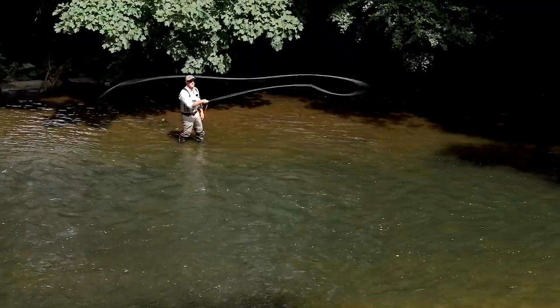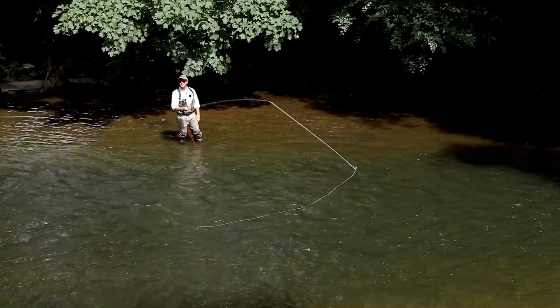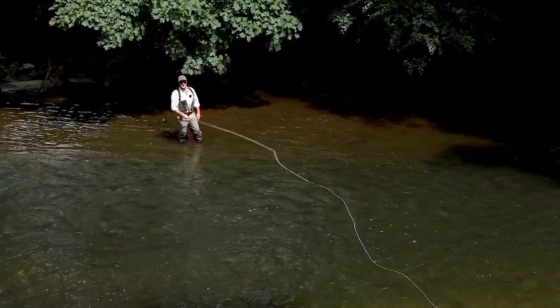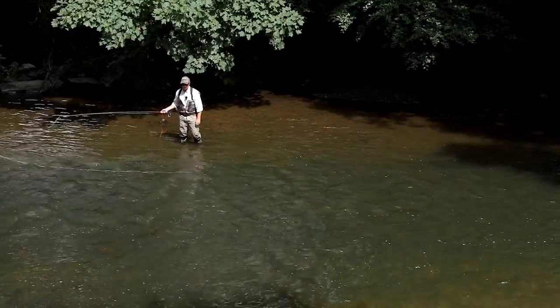Here we go — swing the rod in, throw the anchor out, come around slowly, make your D-loop and get the cast out. If I want to double spey, there's no point in me coming up and doing that.